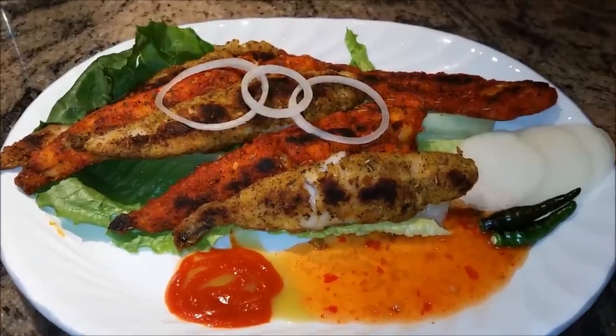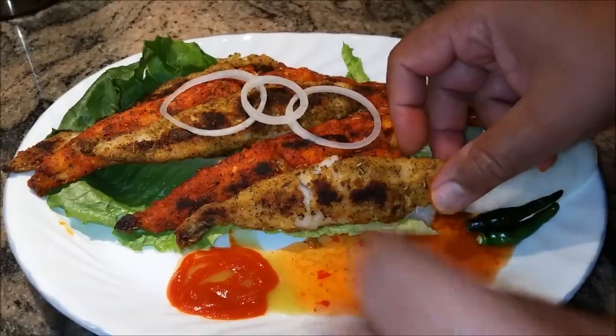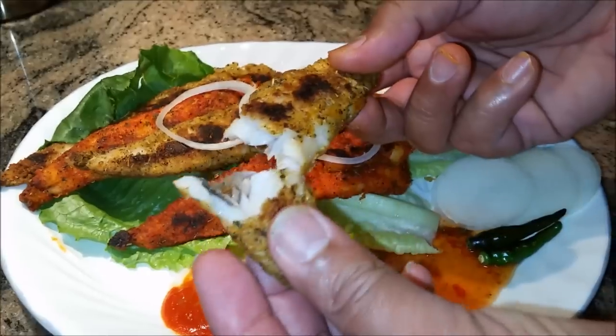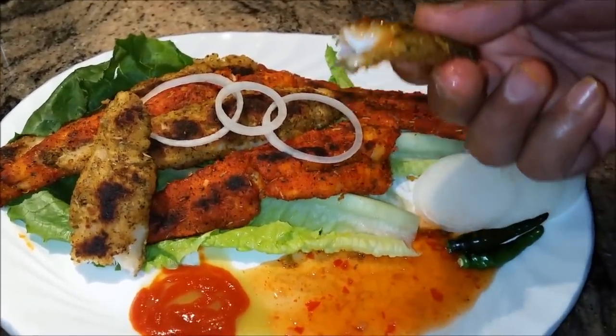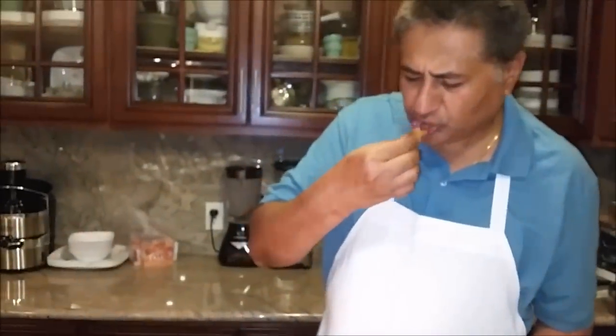Look at how beautiful it is — delicious! With some chili sauce, I'm going to try it. Mmm, perfect. It's a very sweet fish. I really appreciate each one of you joining my Indian Punjabi style, best of all easy steps cooking. Please don't forget to subscribe right up here and I will see you soon with a new recipe. Thank you very much, bye-bye.